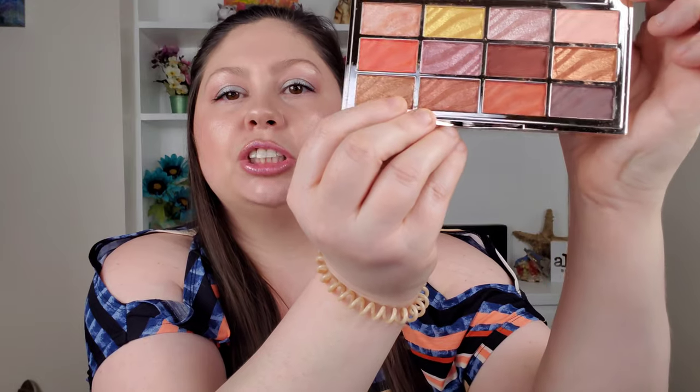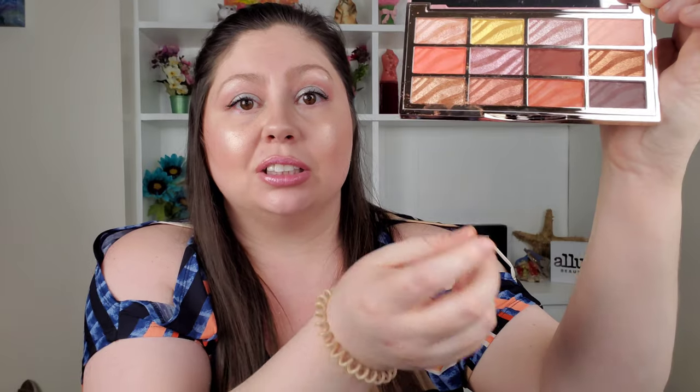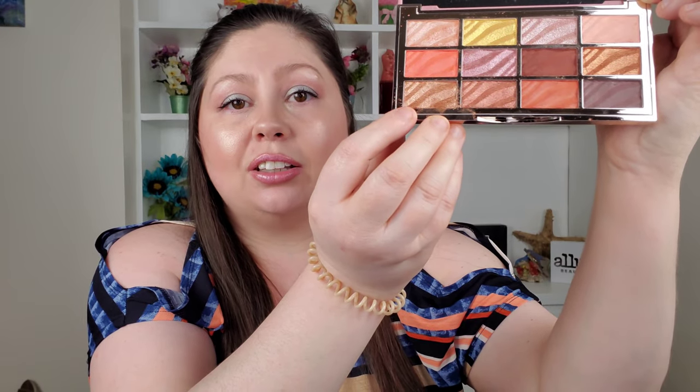Here's what they look like. One of the pans is not glued completely — it's got glue underneath it and it just popped right out when I first opened it. So you may have to glue it back in there. But these shades are so beautiful. I tried it out and I'm shocked.